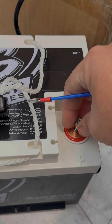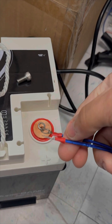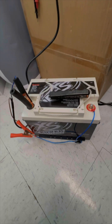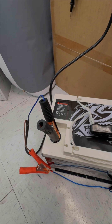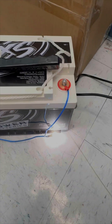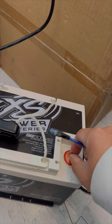Once you pop the little covers off, the terminals should already be on it — if not, they're included in the box along with a washer. So positive is connected to the capacitor bank and connected through the resistor to the positive of the charger, and the negative is connected to the charger. All you've got to do is plug it in, and you can see that little light turned on. Just wait for it to go off and it'll be good to go.